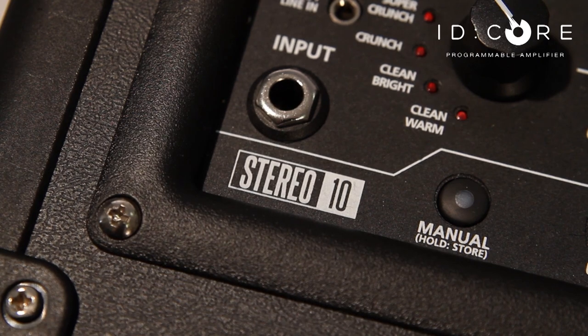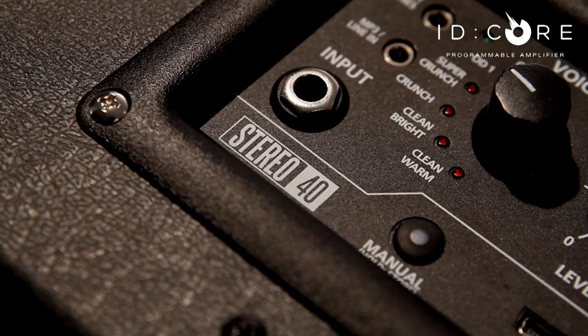We have a 2x5 watts rated at 10 watts, a 2x10 watts rated at 20 watts, and a 2x20 watt rated at 40 watts. These combo amplifiers will be available at entry-level prices to suit anyone from beginners to professional enthusiasts, and they come packed with tons of awesome features.